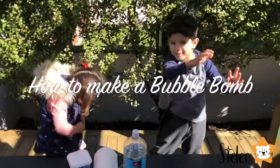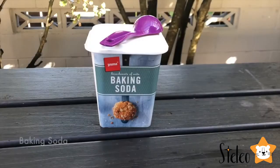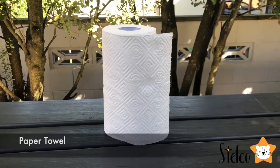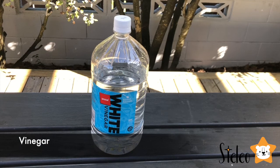Bubble bomb, bum bum bum bum bum bum! For this experiment we need baking soda, paper towels, a spoon, a plastic bag, and we need some hot water and vinegar.